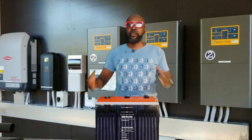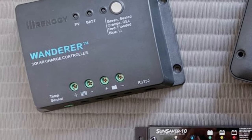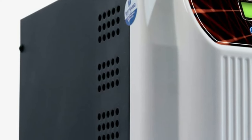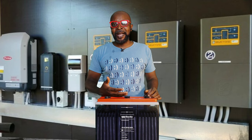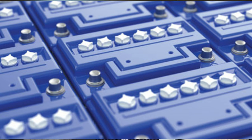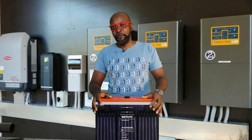Number three: always ensure that the correct battery voltage is selected in your charge controller or inverter. Every battery manufacturer specifies a charging voltage and a floating voltage. If you randomly select a generic voltage, you risk either undercharging — which causes sulfation and stratification over time — or overcharging, which causes permanent damage to the battery cells. Always charge at the manufacturer's recommended voltage.